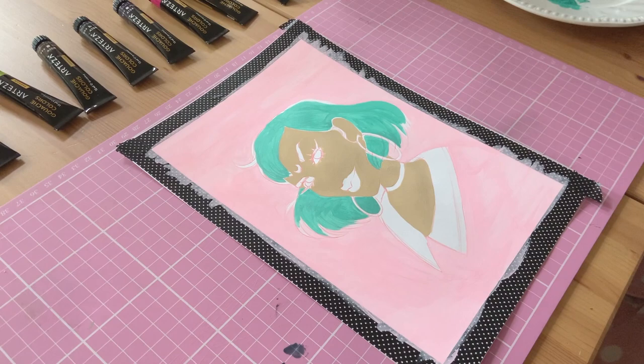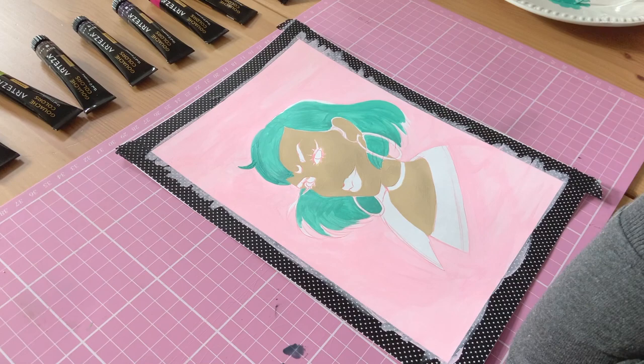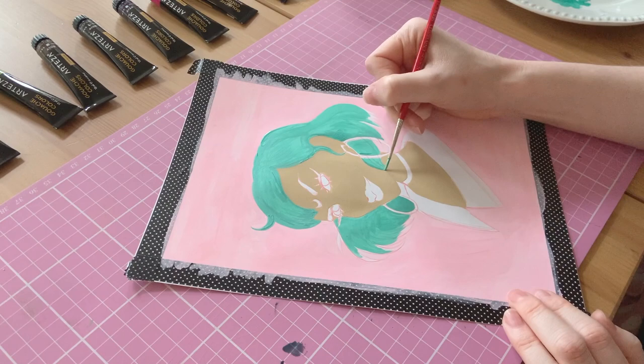Then I picked up my green paint again and moved back onto the hair. To achieve the full opacity on this colour as well, I ended up having to go over it maybe two or three times. So as you can see, I'm just using a smaller brush to define the shape of the hair and create a bit more movement within those strands.